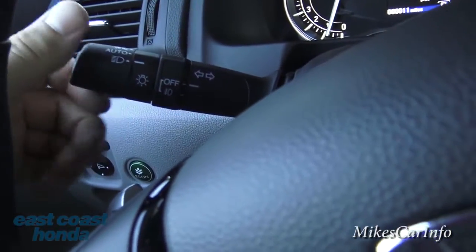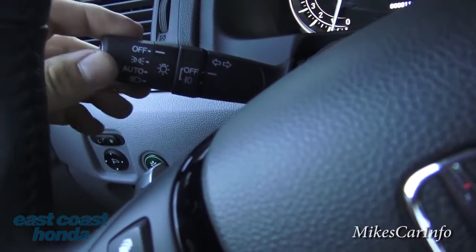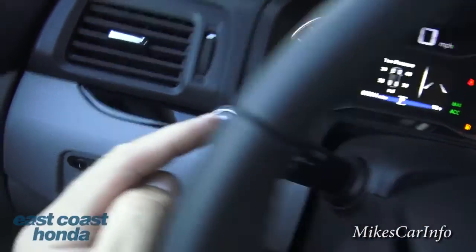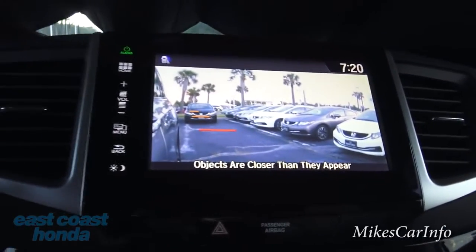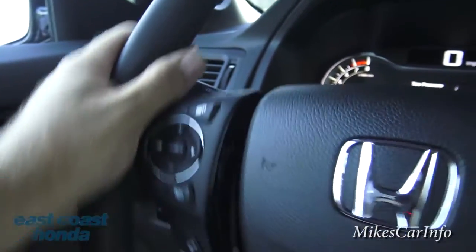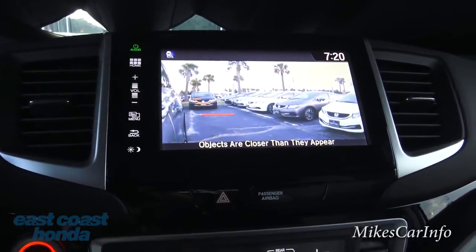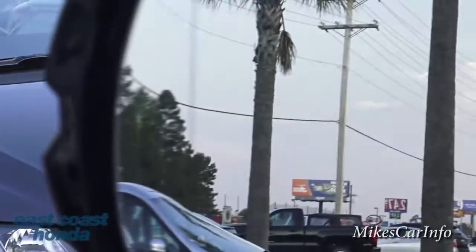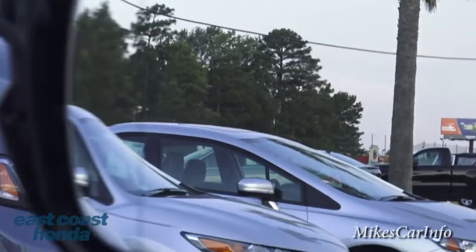The headlight stalk has an automatic mode — set it and forget it, headlights turn on and off on their own. Fog lights are controlled here too. There's a really cool button that activates a camera showing your blind spot on the screen, so you can check that side without turning your head. Also, the side mirror has a slightly distorted section on the outer edge that gives you a wider blind-spot view.